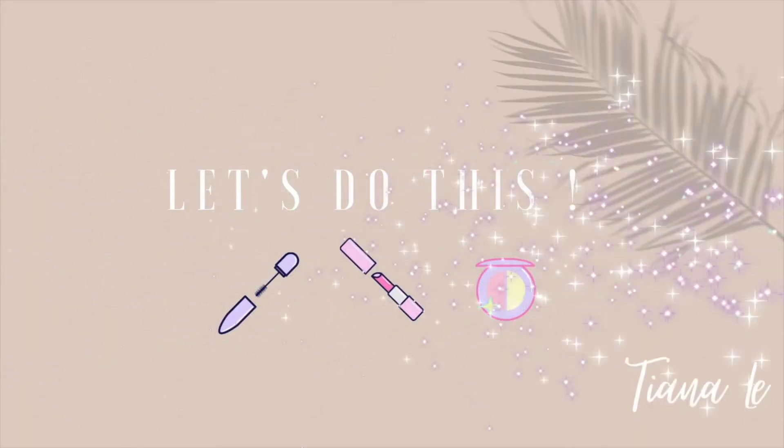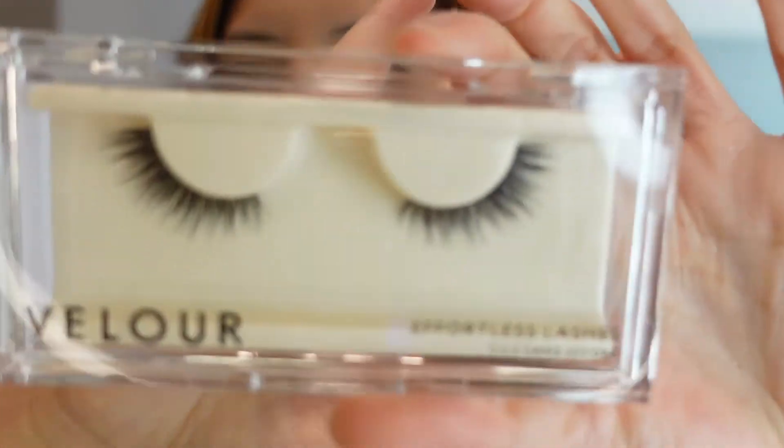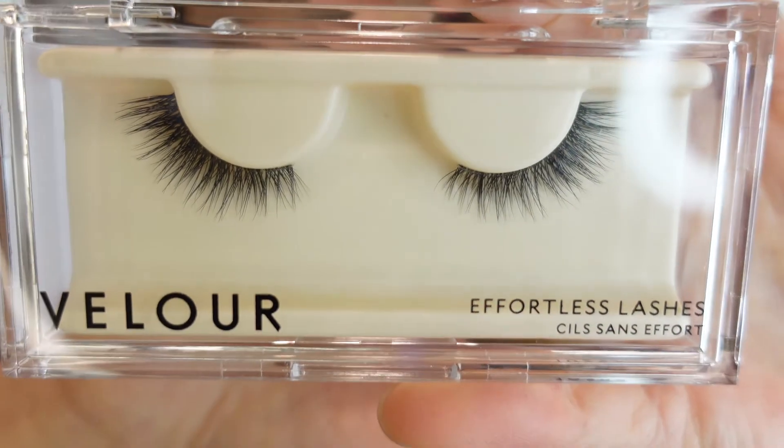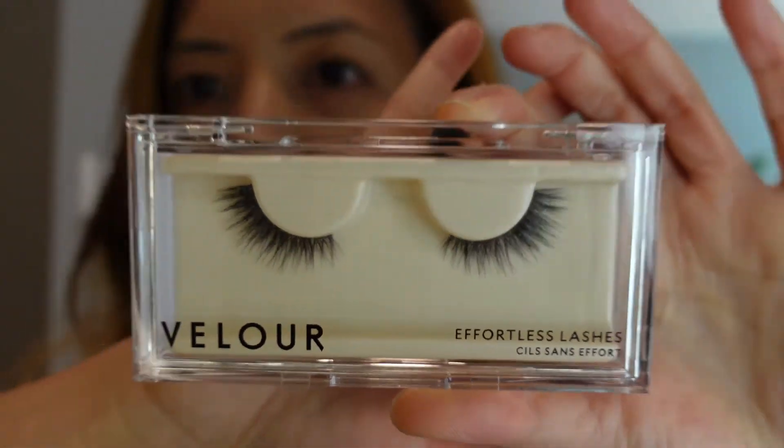Let's do this! So I don't really wear false eyelashes because I'm not very good at putting them on. These eyelashes are supposed to be easy to put on just because you don't have to trim them, and the name of the eyelashes is 'Short and Sweet.' Look at the lashes — they are so beautiful, and you don't need to trim them.